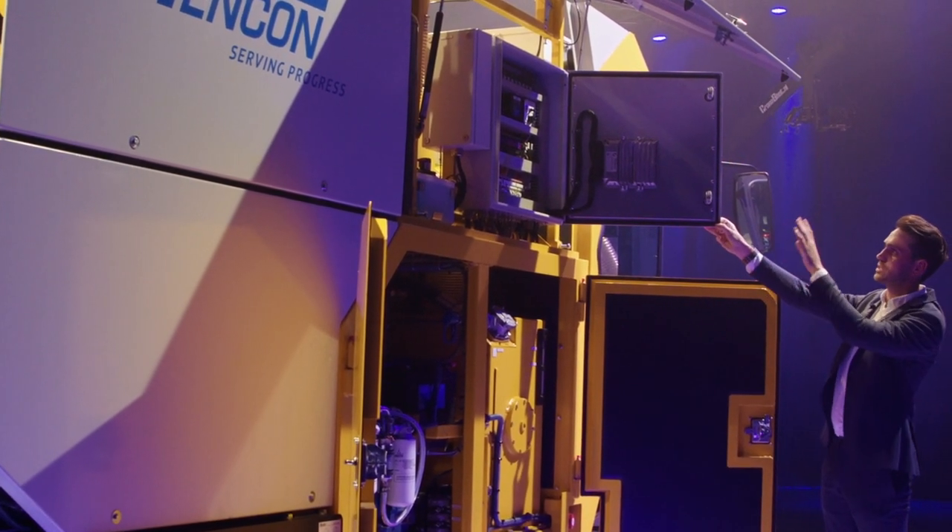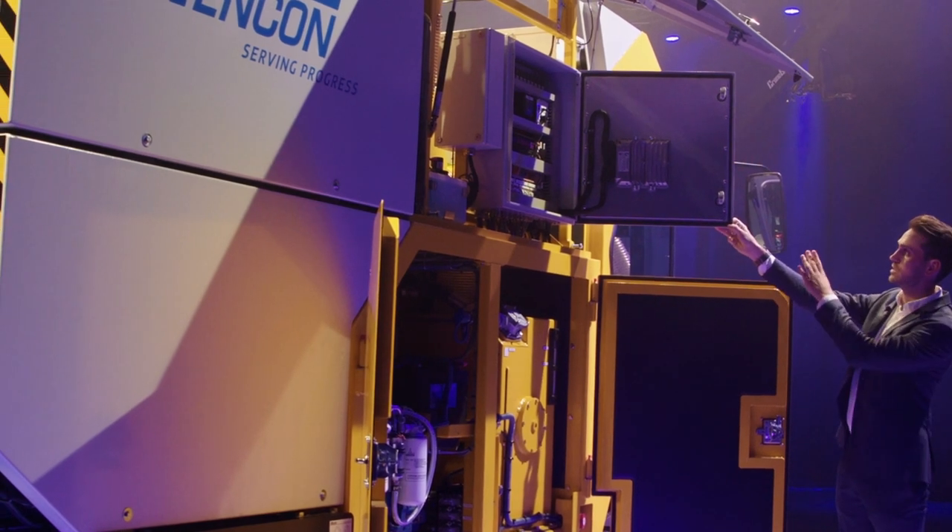Here we see the different fuses, different relays, and the main controller as well.